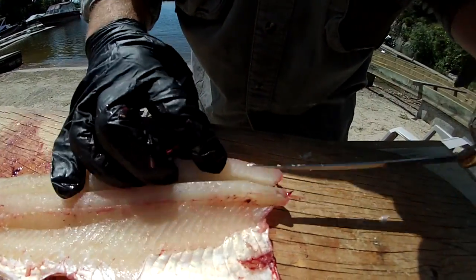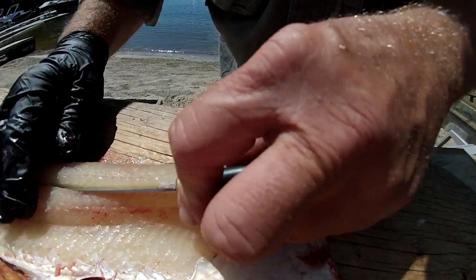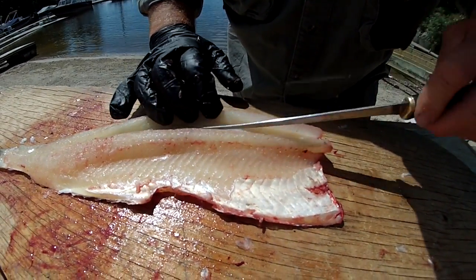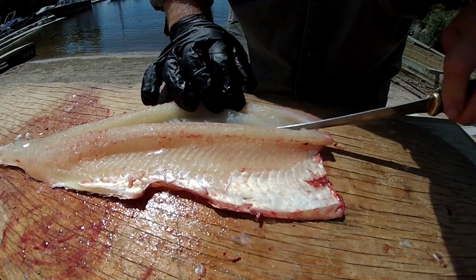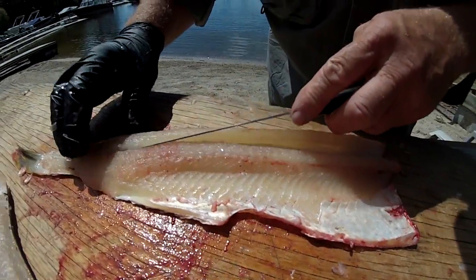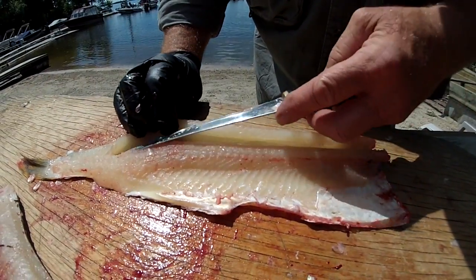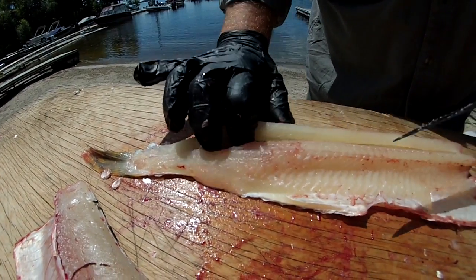Then you run your knife along the edge of the Y bone all the way down, and then you peel it back until you get to the tip of the Y bone. Then you cut down to the skin. If you're cutting through the Y bone you can hear it and your knife edge will click when it goes over the bones. Then you can lift your knife edge up a little bit.